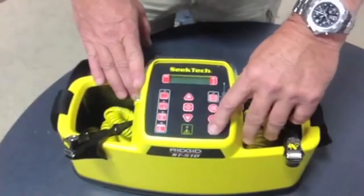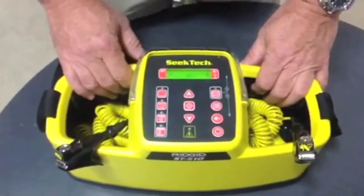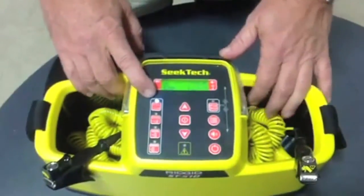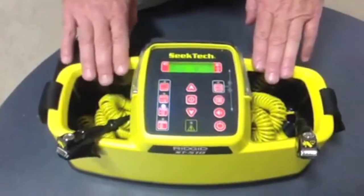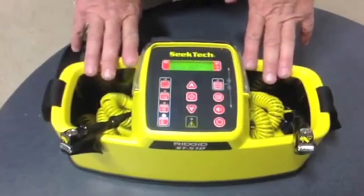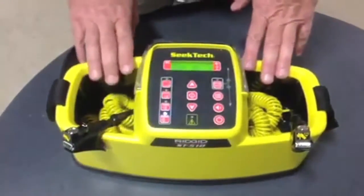Let's turn it on and see what it looks like — a nice LCD dash assembly. If you take a look, the white LED indicates we're at 128 Hz.